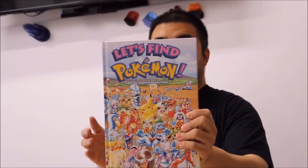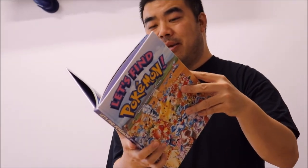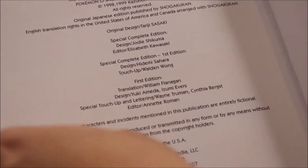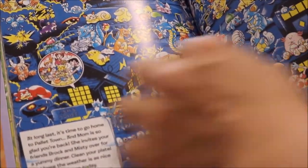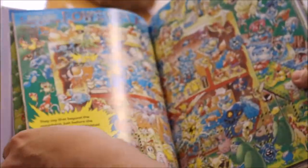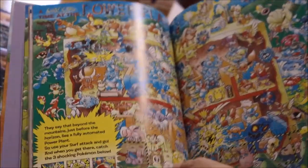Next one is from this media company — this was called Let's Find Pokemon. What I did here was they contacted me and asked me to do some touch-up artwork. Let me open this book and show you the insides. Here's the credits page — 'touch-up: Walden Wong.' I would do touch-up work digitally where I'd either fix some of the characters, change some of the fonts, or change some of the colors. It was a fun project. Look for Let's Find Pokemon Special Complete Edition in your stores.